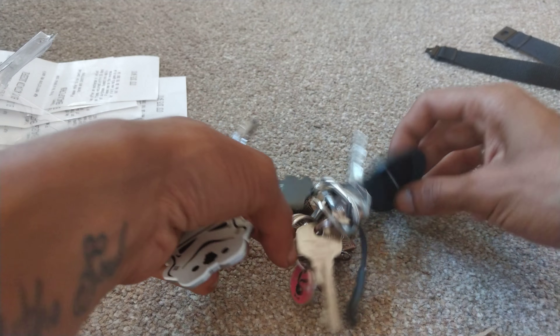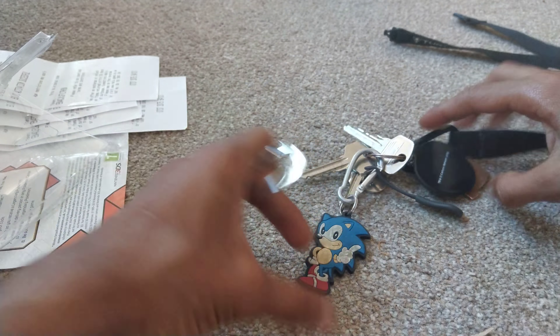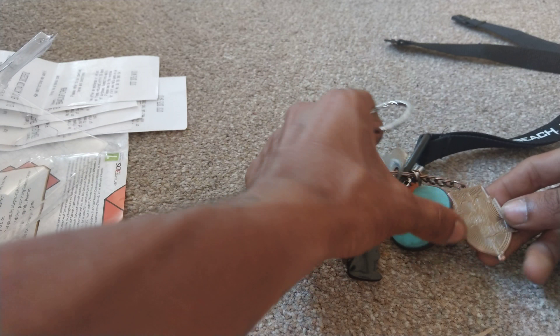I might just hang it on my keys but I'm going to apply it to my keys quickly and then make my choice of whether I separate it or not.